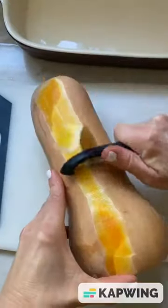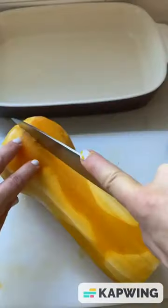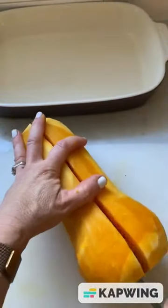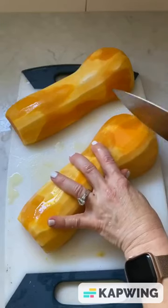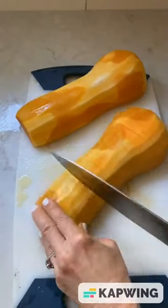Now it should be easier to remove the stem, peel, and cut in half. Use a large spoon to remove the seeds. Turn the squash flat side down and thinly slice, leaving the bottom intact.